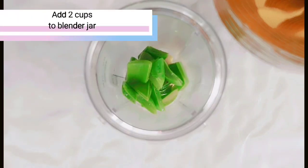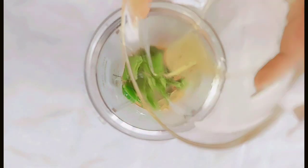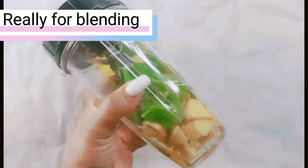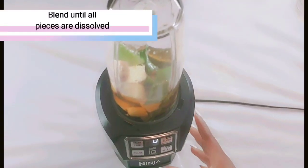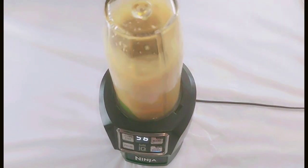So let's put all these ingredients together in the blending jar. Everything is now ready for blending, so let's get started. Please don't forget to like, share and subscribe to the channel.